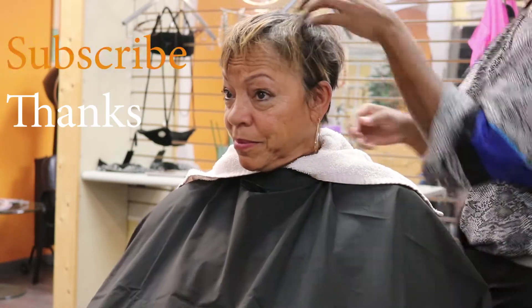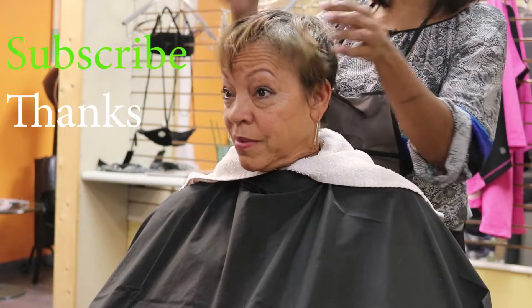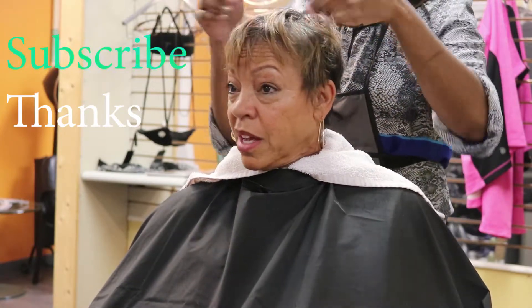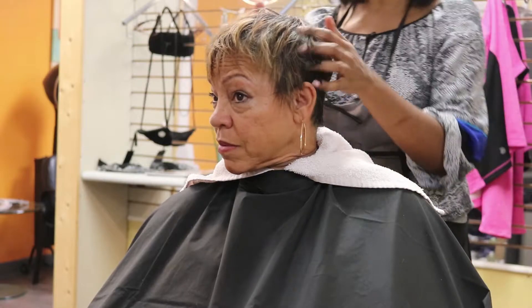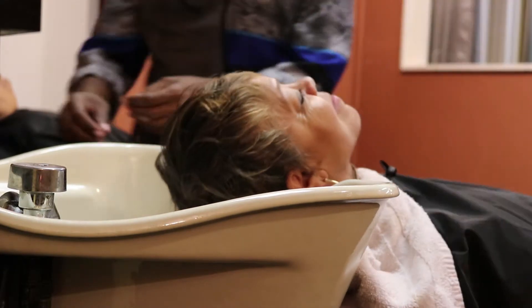Hey sister girls, this is Tara. Thank you for joining in on my channel, Tara's Grand Strands. I'm going to talk about the style of this client — I will be sewing in two tracks of hair. She wants bangs, she wants a fuller look, and holidays are coming up, so let's get to it.